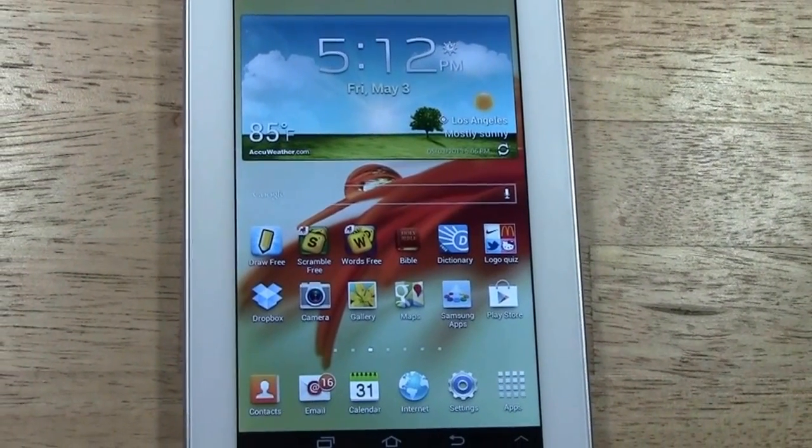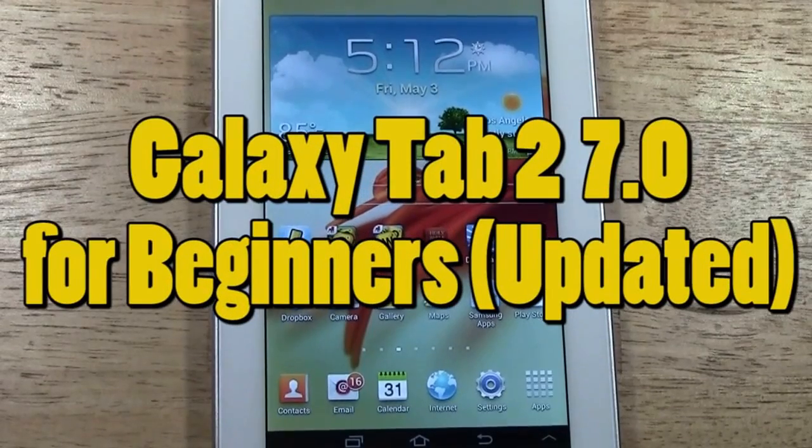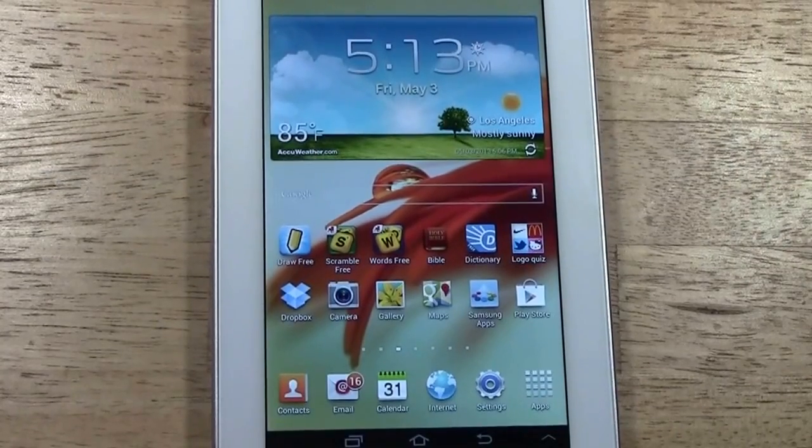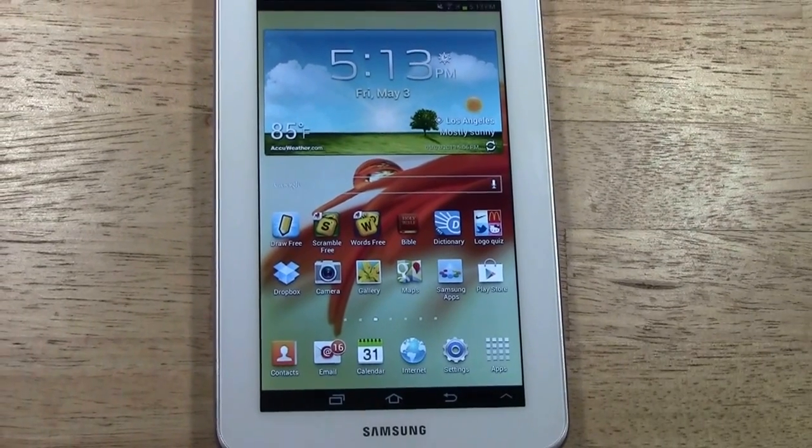Welcome from H2 Tech Video. Today I'm going to be going over an updated version of the Galaxy Tab 2 7.0. There was a software update that came out where they made a couple of changes to how the tablet operates, so for those of you that are new to it, I want to go over some of the things that have changed so you are aware and can enjoy using your tablet.